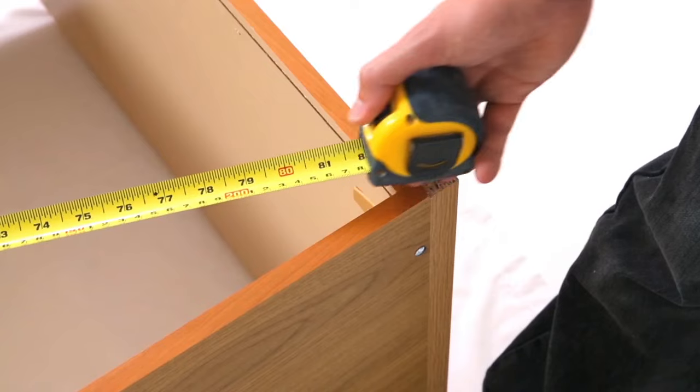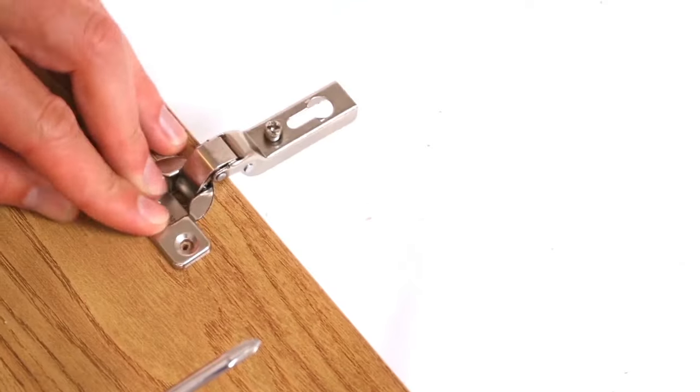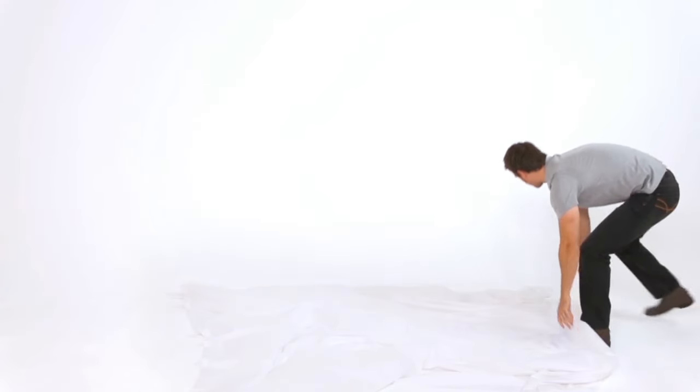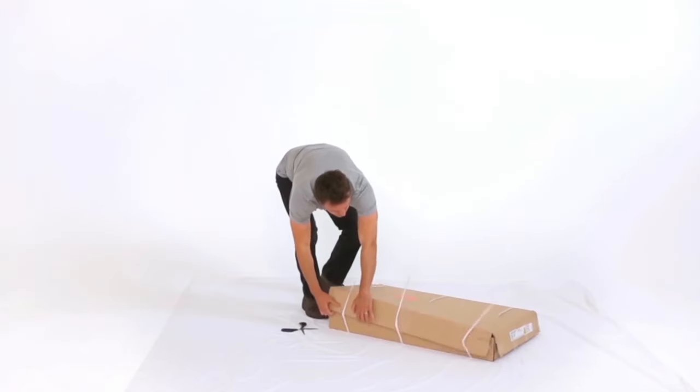Flatpak furniture is extremely popular, saves you money and comes with all the basic fittings you need. Here are some handy tips to make sure it all goes like clockwork. Before you start, clear a big enough area to work in on a soft surface in the room you're going to use your furniture. You don't want to be dragging furniture from room to room once it's assembled.